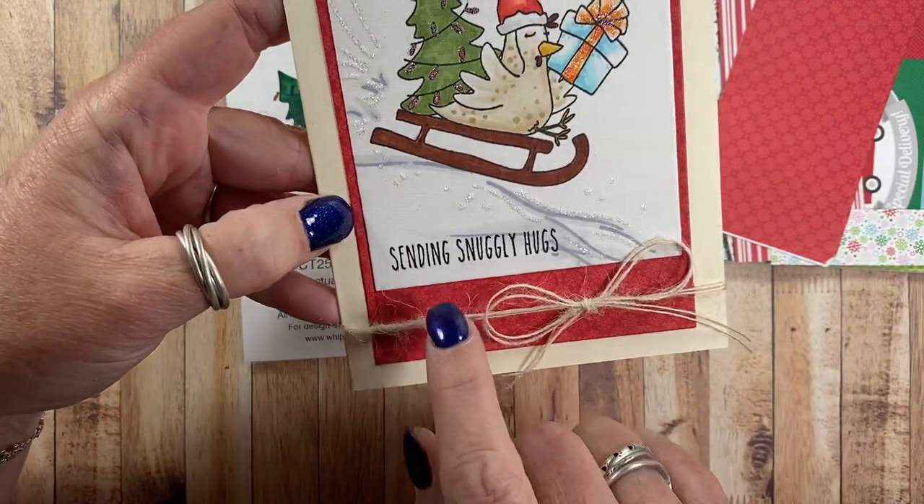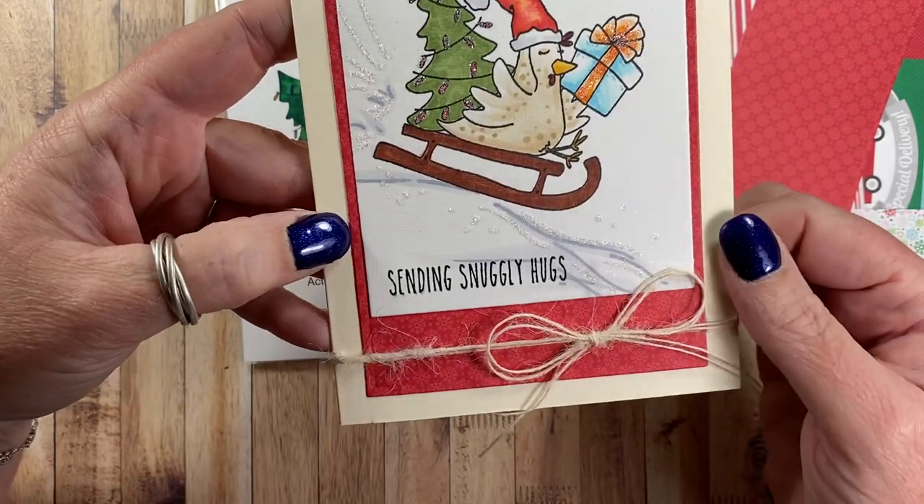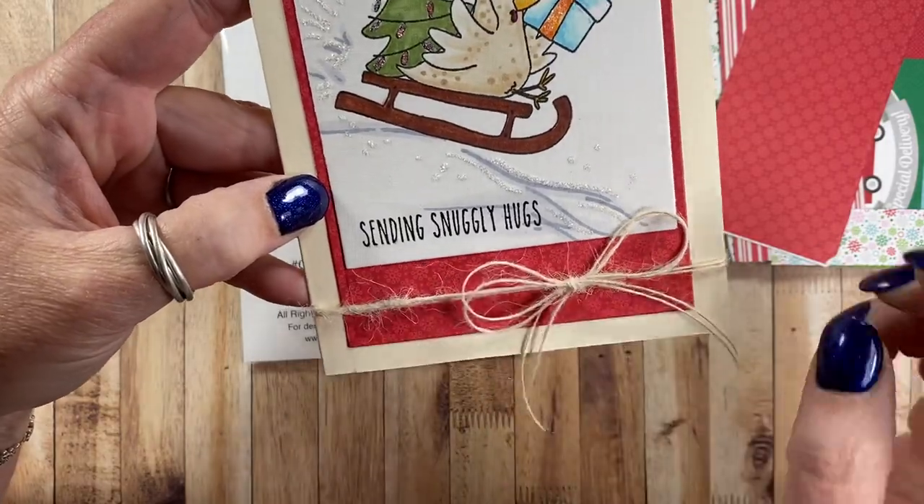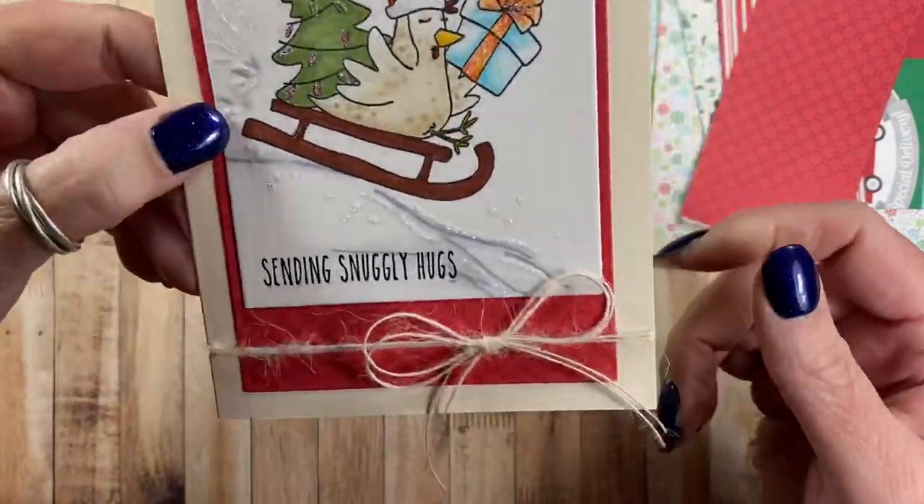I added a little sentiment that says 'sending snuggly hugs' and then I added a little twine bow here as well. Really cute and quick and easy way to make a card.